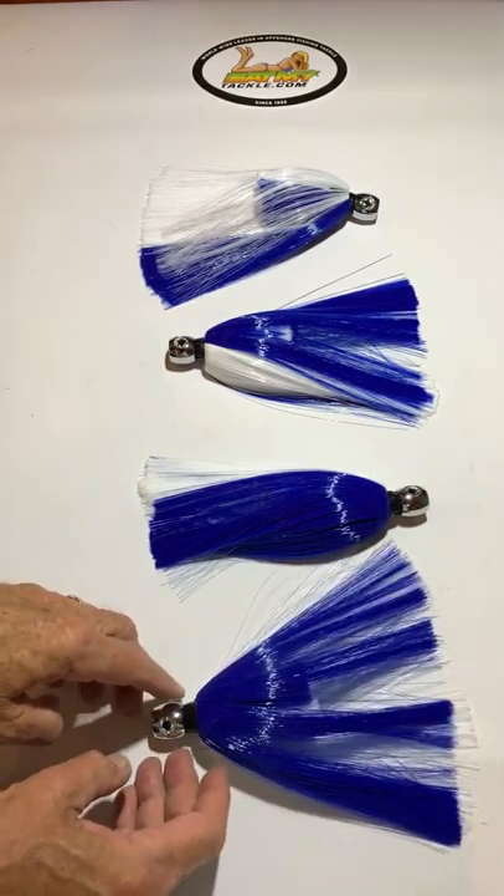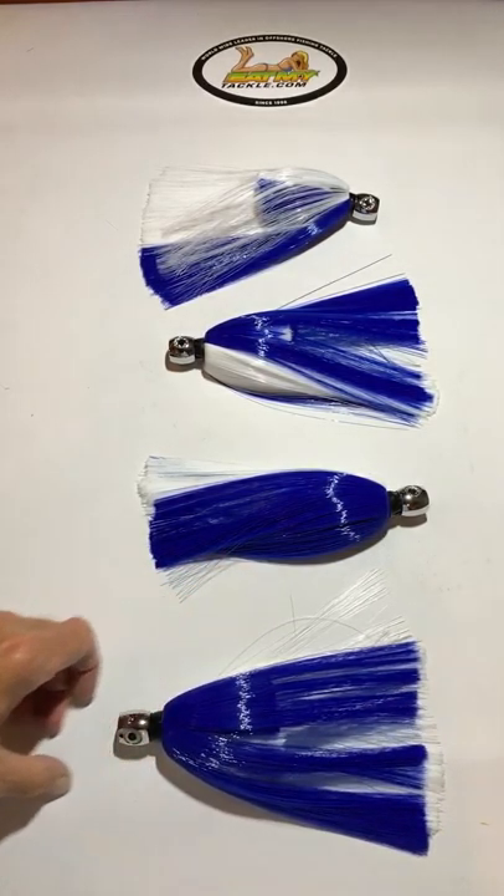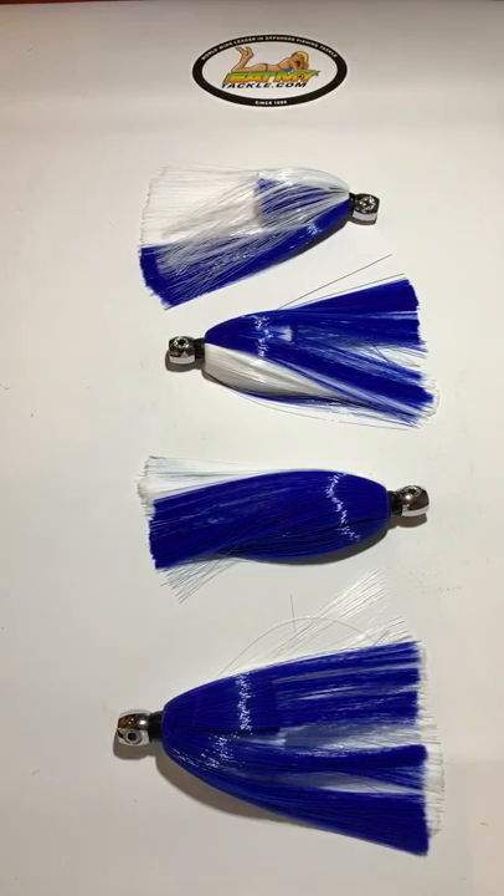Big, realistic eyes that bug out, and blue and white is one of the most traditional offshore colors, especially for sailfish — dolphin like them too. They're just a great, all-around, good combination.